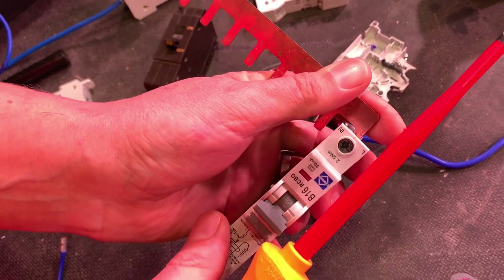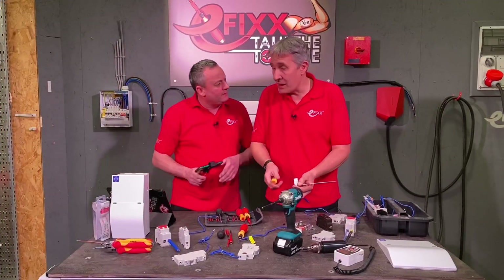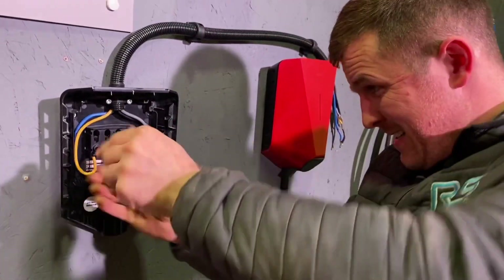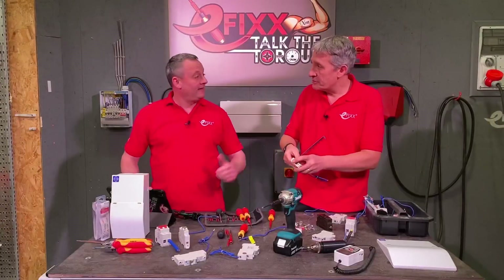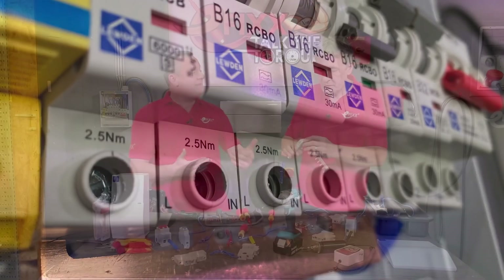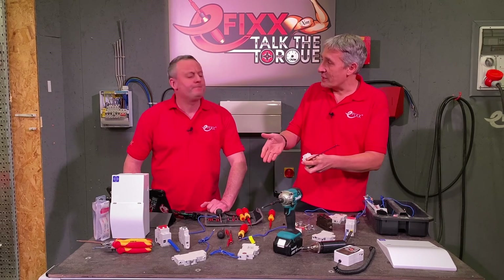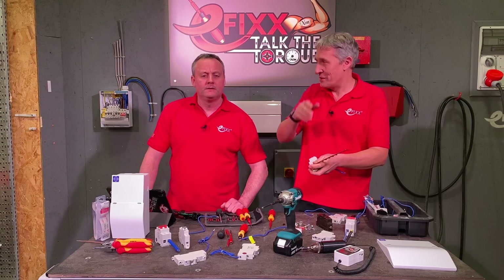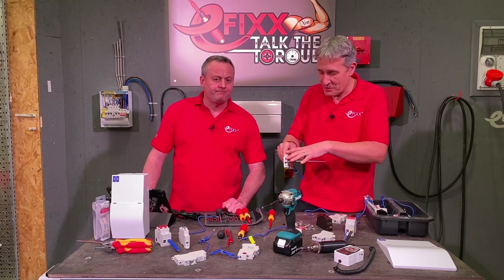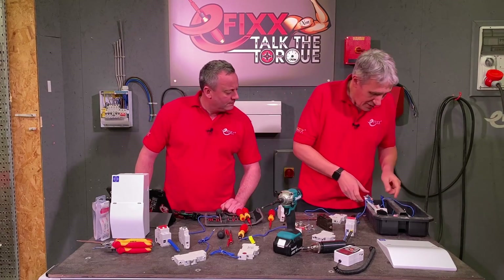I've probably stripped the threads in there — and that happens a lot. You can even do that with a manual screwdriver if you use two hands to get the tension up; you just strip the threads out. This comes back to why the manufacturer sets a torque setting for their terminals — they know the limits of those screws. It's about getting that torque setting for a great electrical connection. If you go beyond it, you can strip screw heads or damage the increasingly sensitive electronics inside these devices.